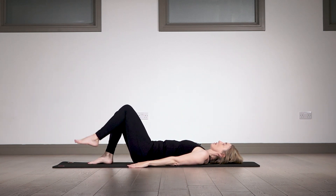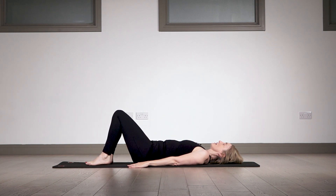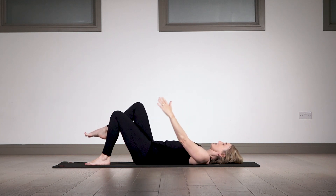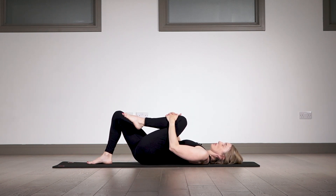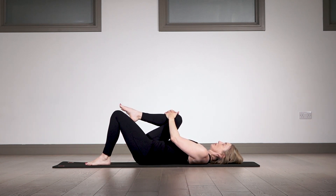Let's do one more set — coming up, keep those elbows soft, keep the shoulder heavy, and back down. Last one: shoulder heavy and down. Now lift one leg and give it a little hug into your chest to release the back. If you'd like, do some very slow ankle circles here to mobilize the lower leg. Swap over — a nice deep breath, gently mobilizing, feeling the pelvis heavy. And let it go.